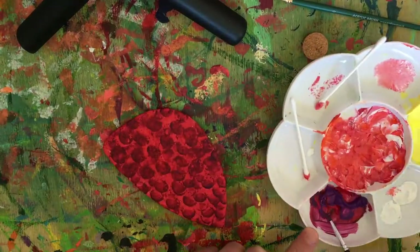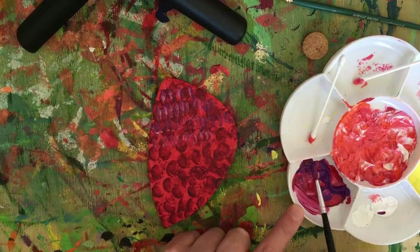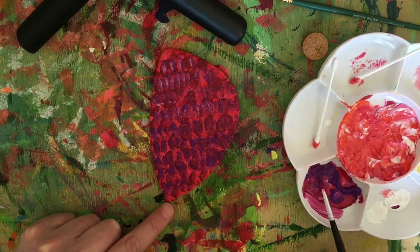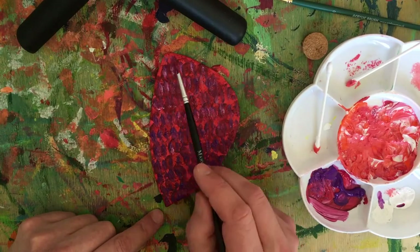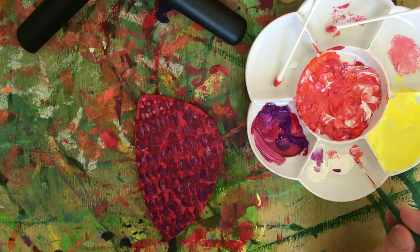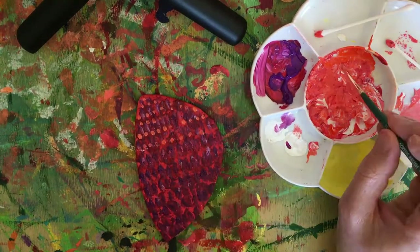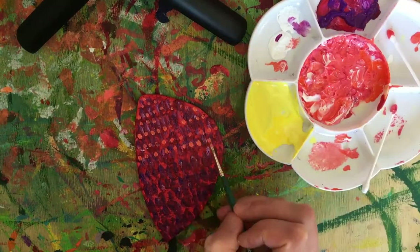Using a small brush, I dabbed on a mix of purple, red and white in a rhythmic manner. Then putting some pink on top gives it depth.